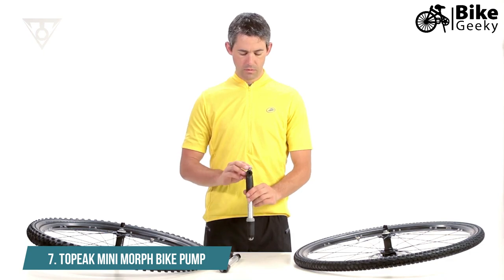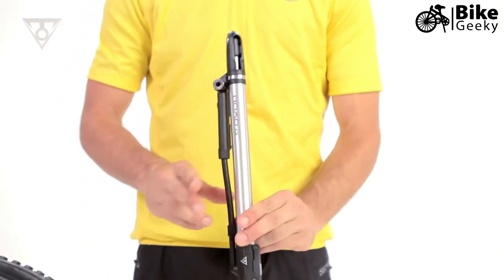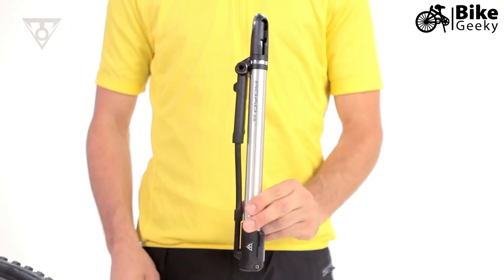A few of our basic pumps feature a standard pump head which requires changing the internal pump head parts to accept Presta or Schrader valve types.